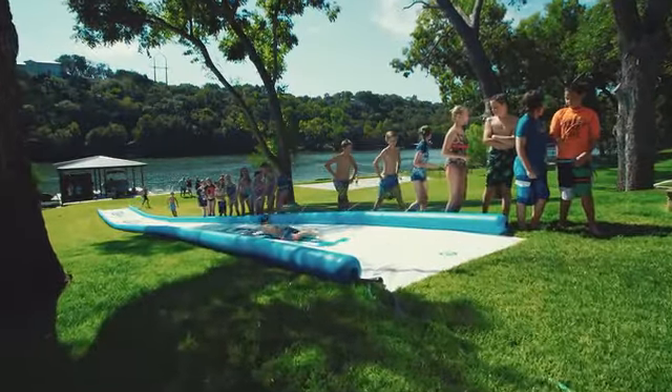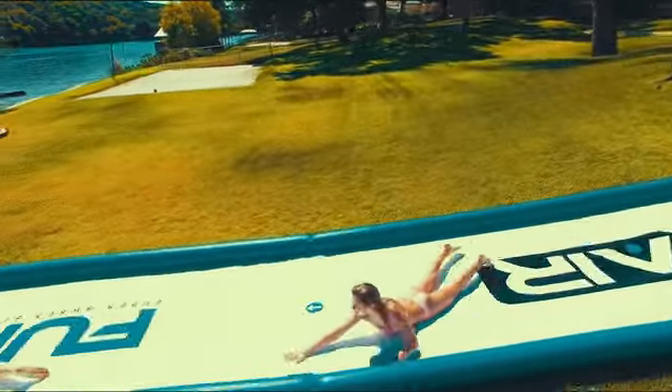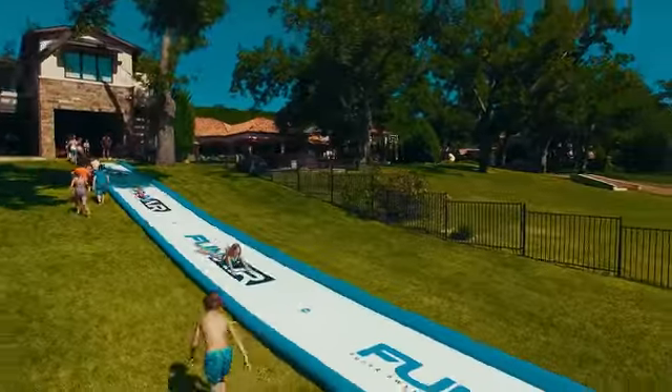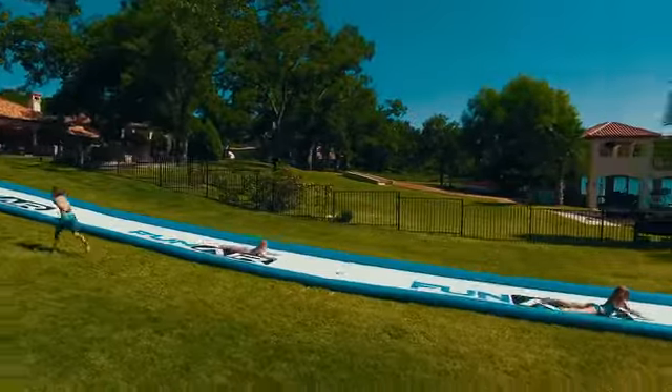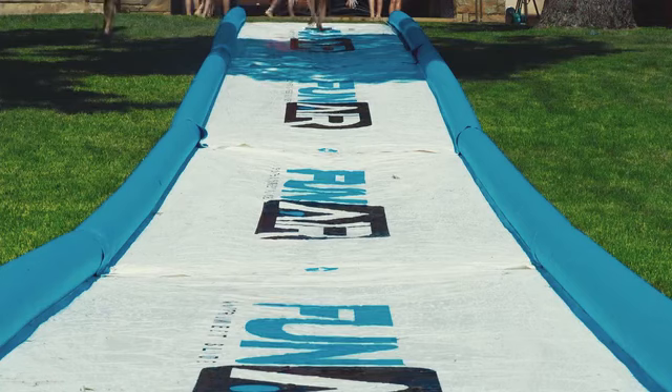We went through half a dozen prototypes to get the Super Sweet Slide just right. We feel like the connectivity that we came up with is the easiest, cleanest way to connect as many slides together as you want — to have the fun go 50 yards or 500 yards.